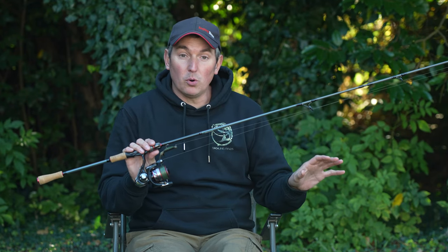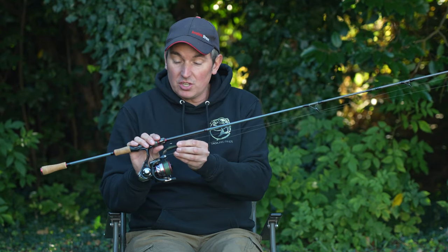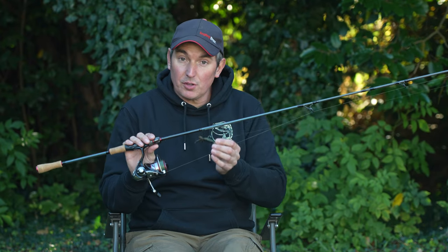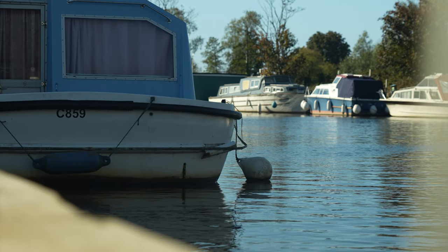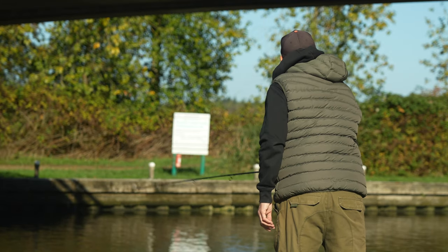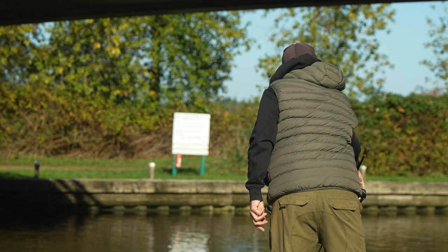When the perch group up really tight in the winter time against moored boats and quay headings, you can work these little lures - they sit tight to the bottom and you can work them extremely slow. Once you've found those perch in the colder months you can catch lots of them in a tight area on this method.